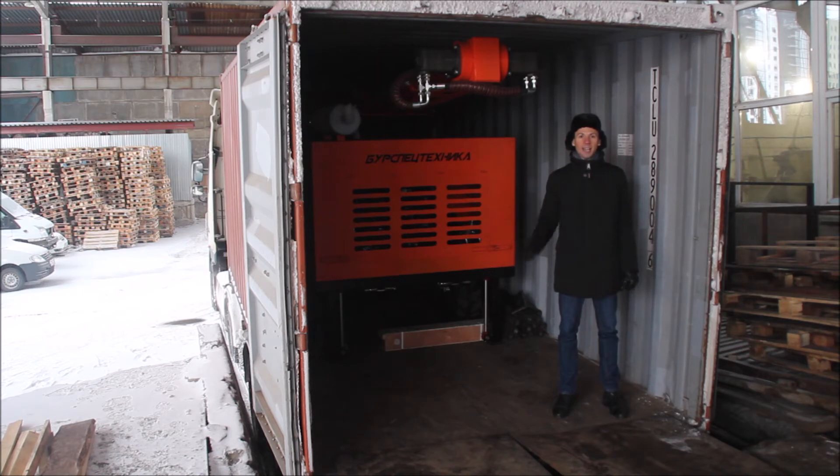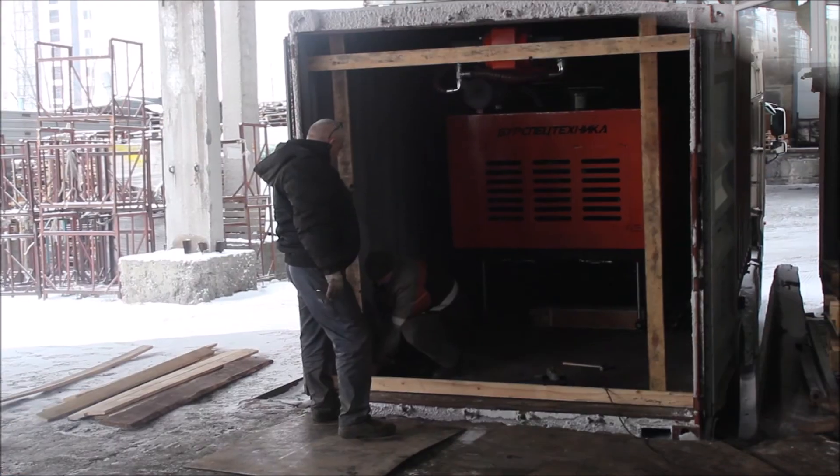Please pay attention that this drilling rig was assembled within a record period of less than two weeks. The high professionalism and flexibility of our partners from the shipping company allowed us to arrange dispatch of this drilling rig even on the eve of the new year, on December 29th.